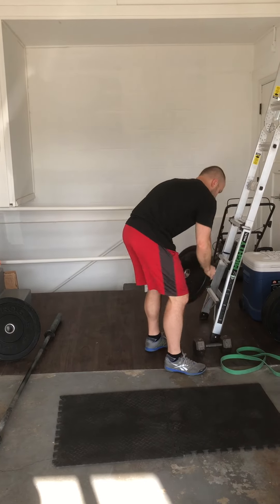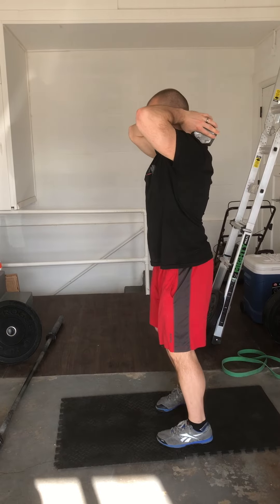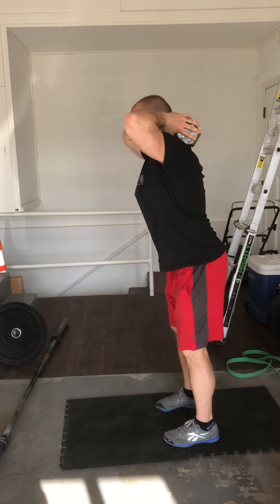If you have a dumbbell at home, use a dumbbell. I can just hang on to it this way. Same thing here, hinging.